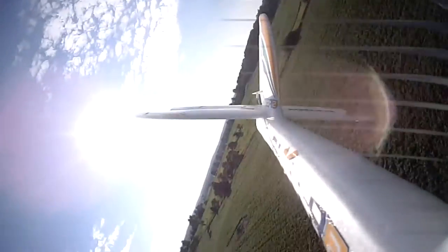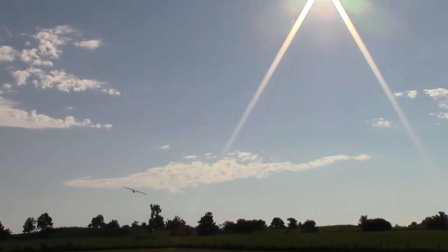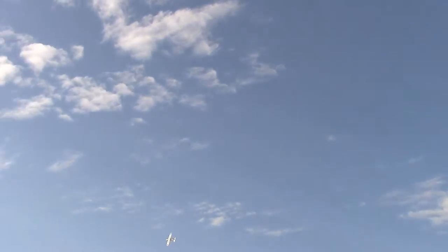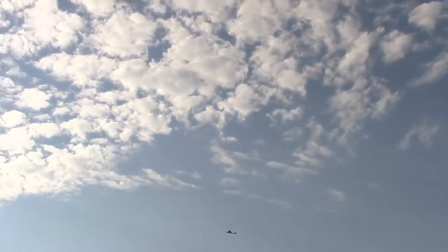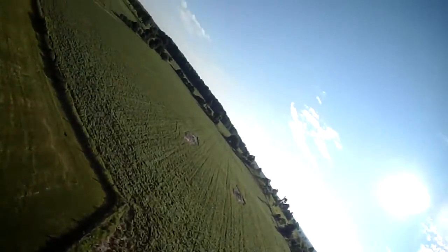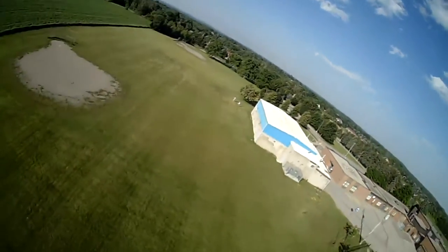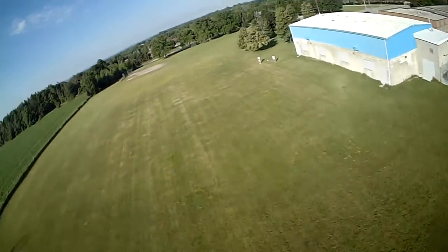I'm videotaping blind, just so you know. I can't see a thing. I know early morning isn't the greatest. What we should do is walk the other end of the field really early morning like this.